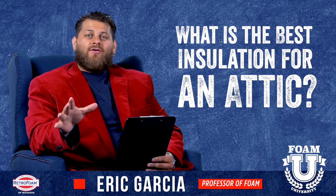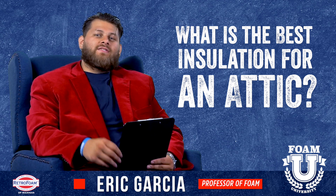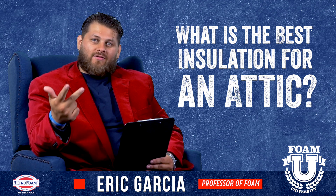Welcome to Foam University. Today we're going to be discussing your best options for insulating your attic. We're going to be talking about fiberglass, cellulose, and spray foam.